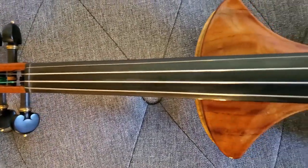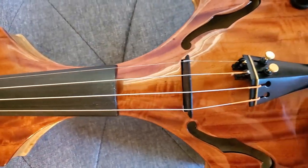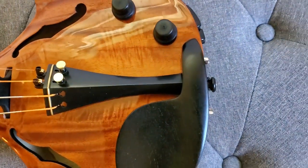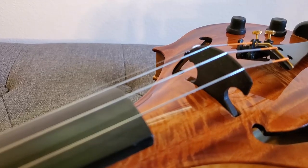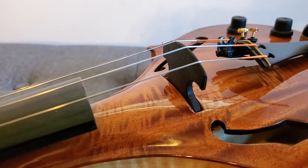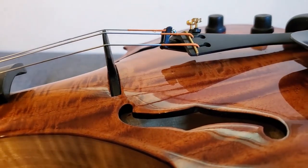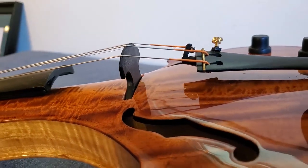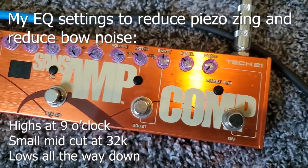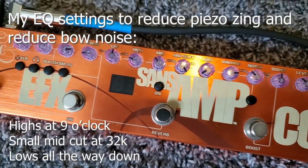I'm going to play some sound samples for you here. This isn't the most professional setup in the world — I am playing into my Samsung phone, but this is what I'm able to do with the equipment I have on hand. I'm going to play through a preamp and also play without the preamp into an Alto powered speaker. The preamp I'm using is a Tech 21 Acoustic Fly Rig. Any reverb you hear is just the small room I'm in — there's no reverb coming off the preamp.